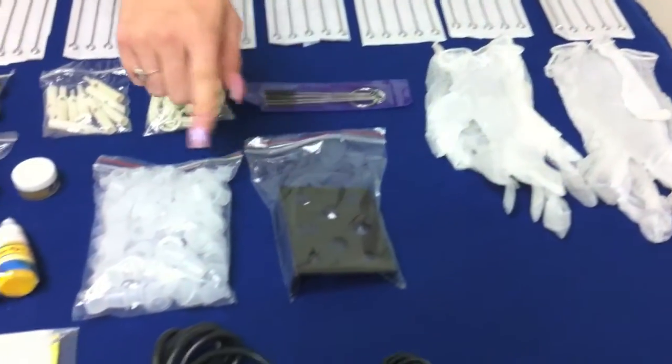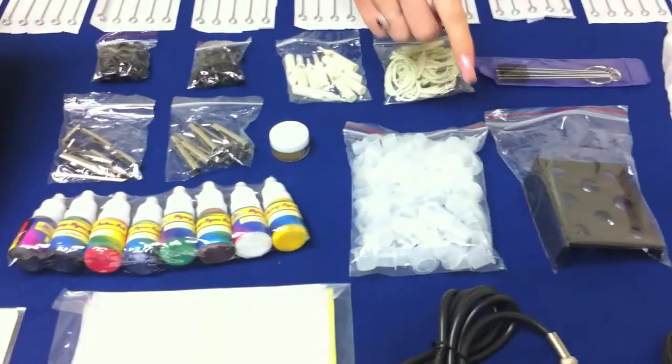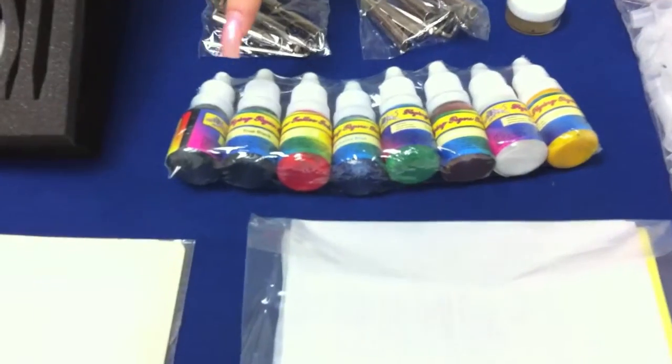It also comes with an ink holder and those are the ink cups that fit the ink holder. It also comes with eight inks in all different colors.